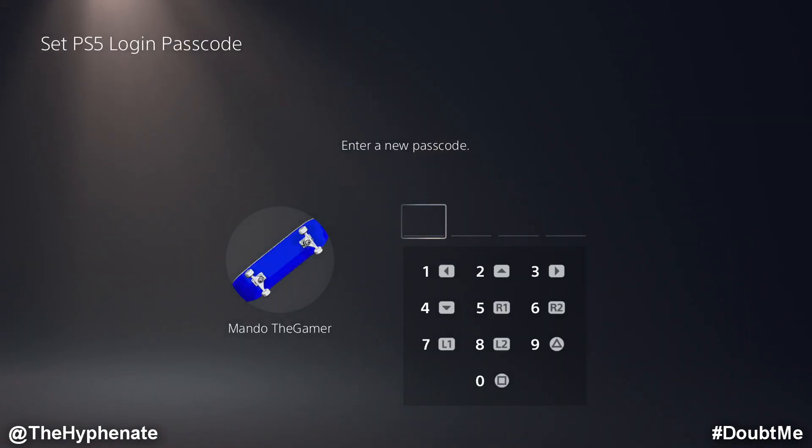Here you can see the different keys on your controller correlate to different numbers. This is a four-number passcode, so make sure it's something that you're not going to forget. After you select your passcode, it's going to ask you to redo it one more time.